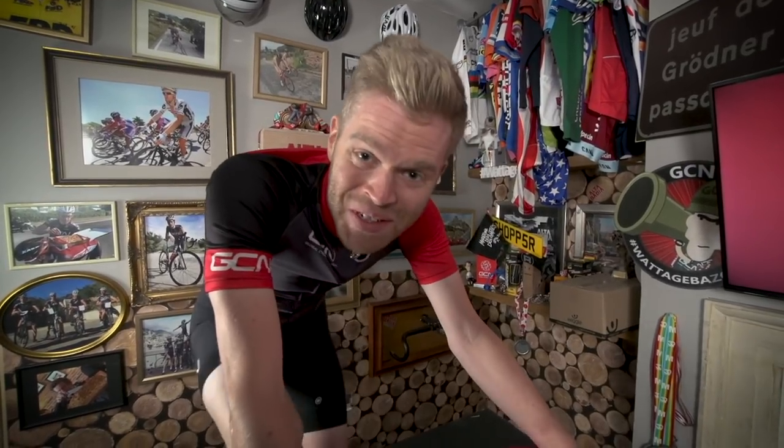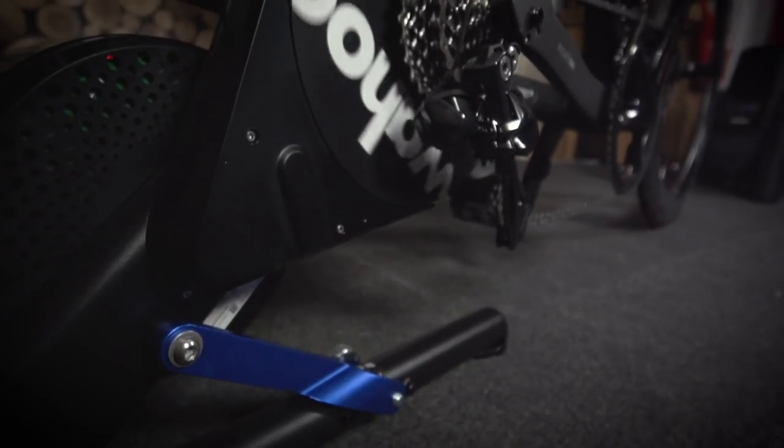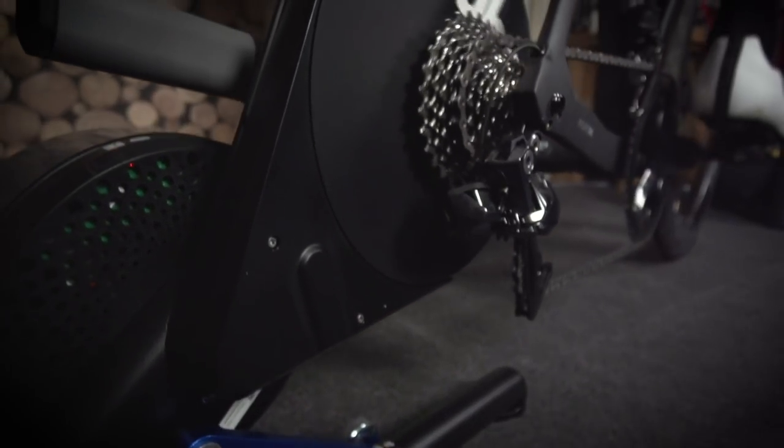It really is impressive how quiet the new Kickr is. In fact, the only noise you can hear is the noise of the bike and the drivetrain. It's also incredibly useful if you live in a building where you don't want to annoy your neighbors, or if you're trying to fit turbo sessions in around other commitments at unsociable hours. The downside is you'll probably have to maintain your bike more, because you're going to hear any noises it's making.